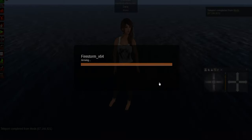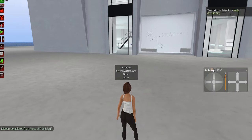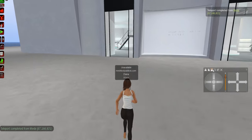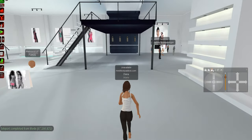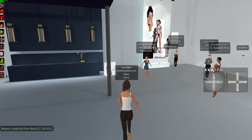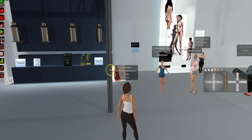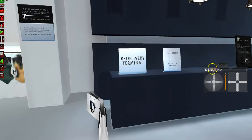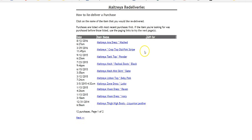First things first, let's go to Maitreya — purely just because it's the most popular body — and I'll get a mesh body just so you guys can see how that works. I'm not going to buy the body again obviously, but what I will do is get a redelivery. So now I'm at Maitreya and let's get a redelivery.